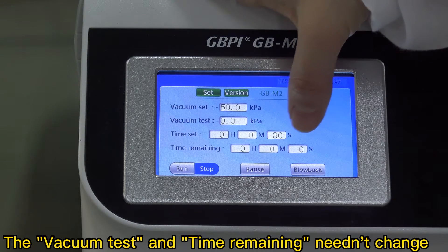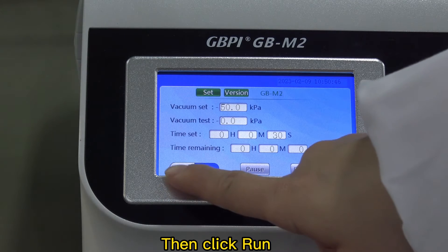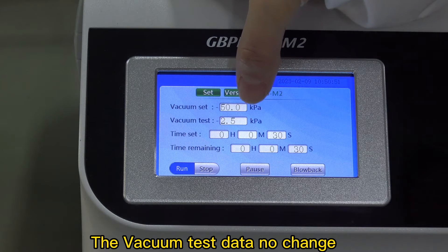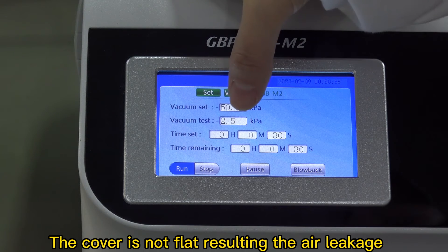Then click run. The vacuum test data shows no change — the cover is not flat, resulting in air leakage.